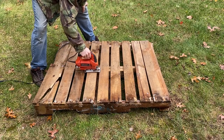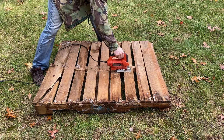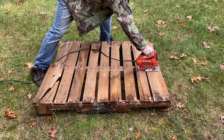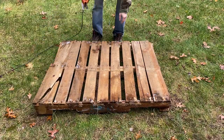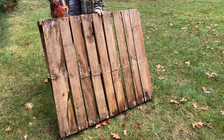You'll need a pallet that's not too old to make sure it has structural strength. In this case, since I already have a full-size pallet cart, I'm making one that's about a third of the size of a pallet. I'm cutting it to make sure I get two strong 2x4s to hold the axles for the tires.